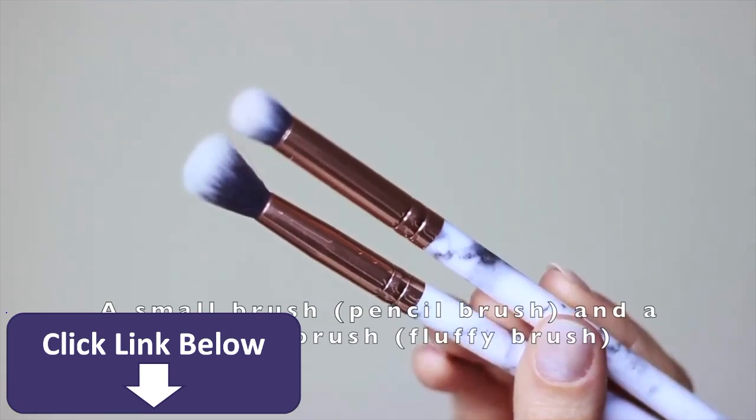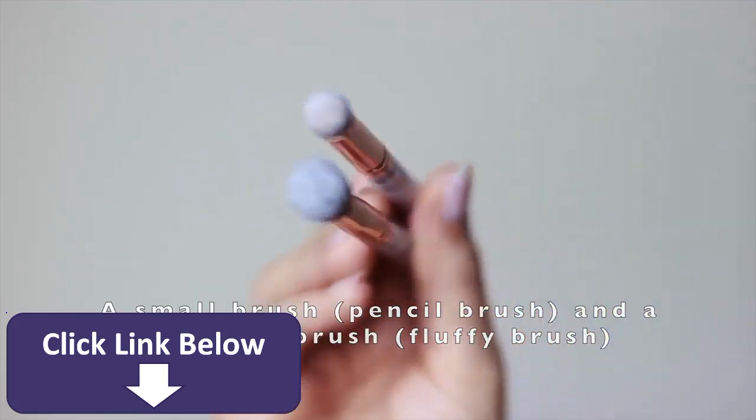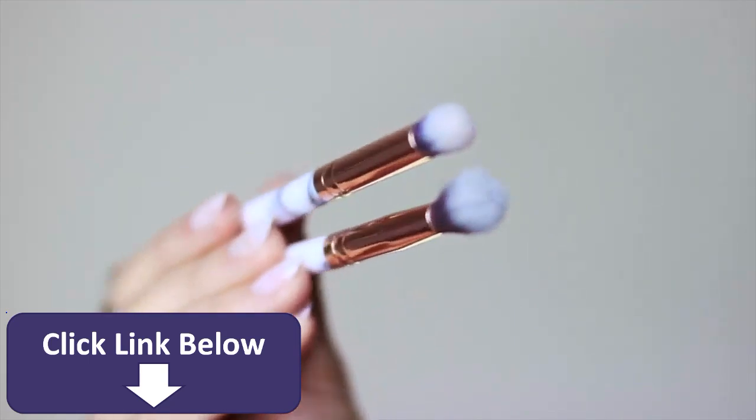For brushes you're going to need at least two different brushes — a smaller one, I'm using a pencil brush, and then a blending one, referred to as a fluffy brush. These two brushes are all you're really going to need for this look.